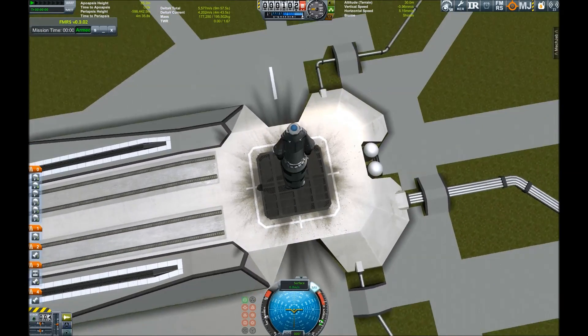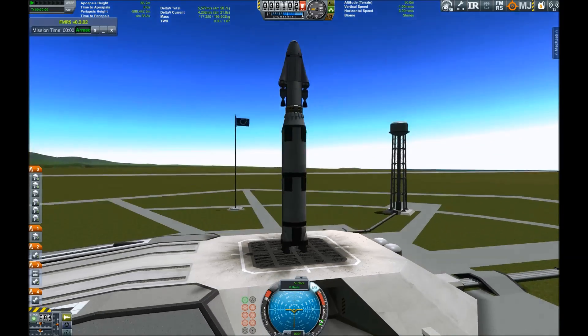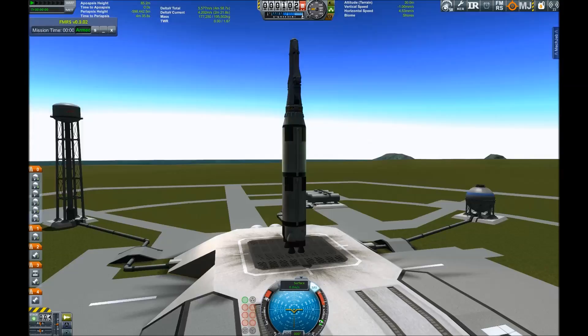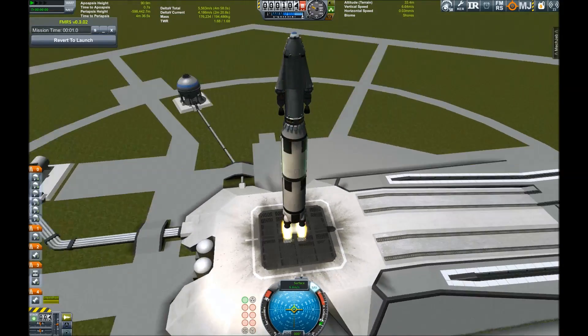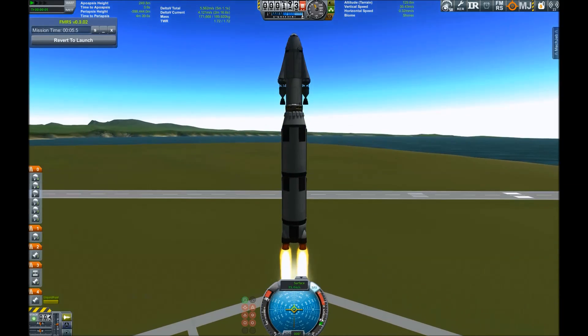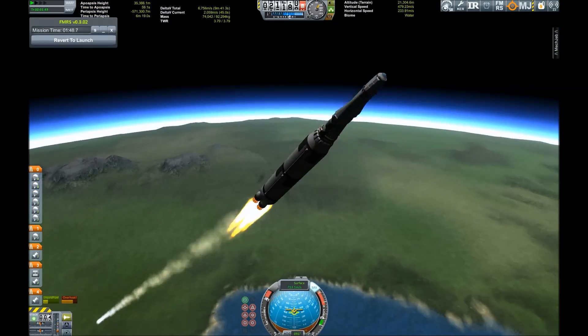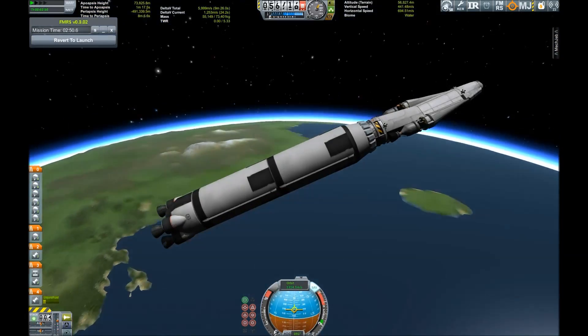But we're gonna look at how it will perform on a real planet — well, as far as you can speak about real planets in Kerbal Space Program. This is my delivery vehicle; it consists only of two stages: one main stage which is able to get the payload into orbit, and the second stage should be able to get you around the solar system.